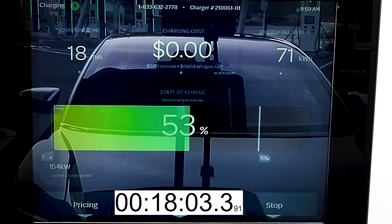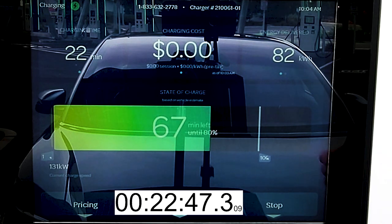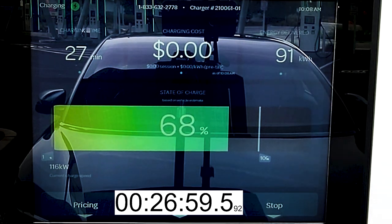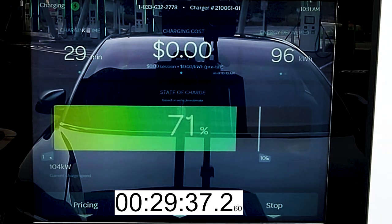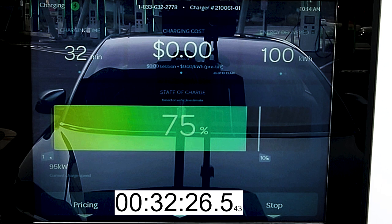After 20 minutes of charging, we're at 56% state of charge and the station has delivered 76 kilowatt hours. The charge rate has also dropped below 150 kilowatts for the first time. Two minutes later we're at 60% state of charge and have now added 300 miles of driving range. 70% state of charge arrives in 28 minutes and the station has dispensed 94 kilowatt hours. We're now charging at 110 kilowatts. In 32 minutes we're at 75% state of charge and the station has dispensed 100 kilowatt hours — though only about 89 to 90 kilowatt hours made it into the battery, with the rest lost to heat and cooling the system. 75% is also when the charge rate slips below 100 kilowatts for good.